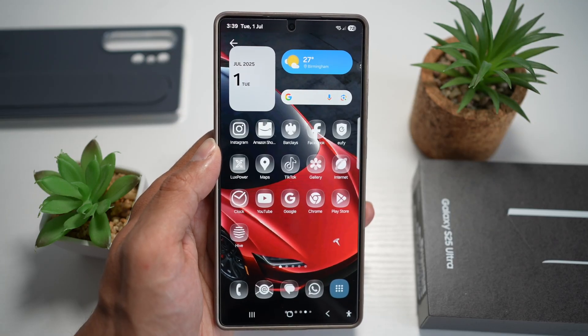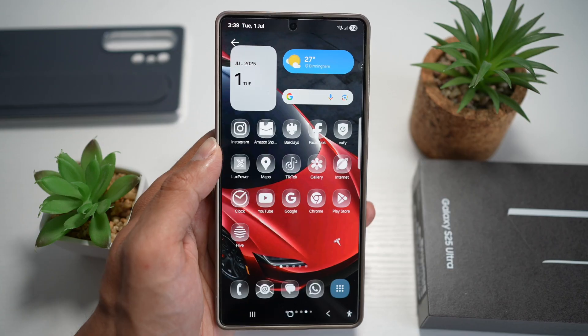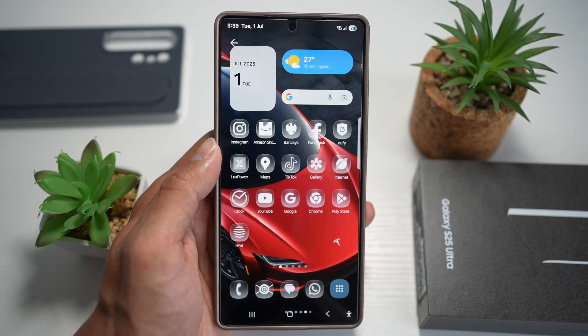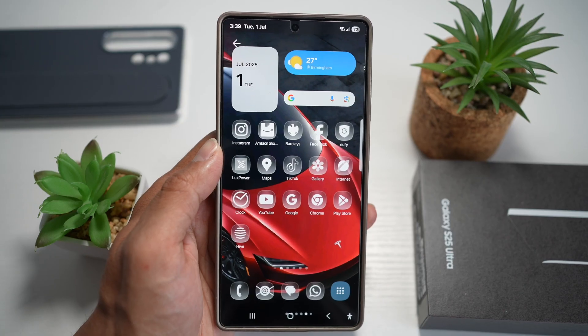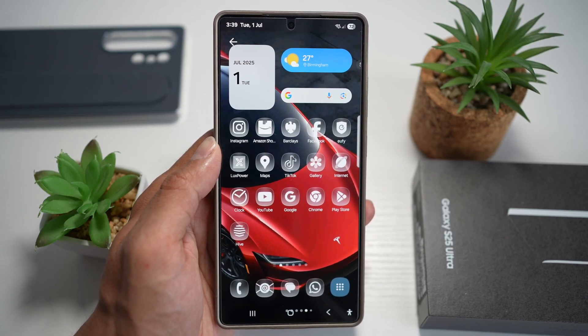Hi everyone. The Simple Dad here. In this video, I'll show you how to install the glass icon pack on the Samsung S25 Ultra. So if you want to customize your home screen with a modern, transparent aesthetic by installing the glass icon pack, like you see on iOS 26, then let me show you how to do this.